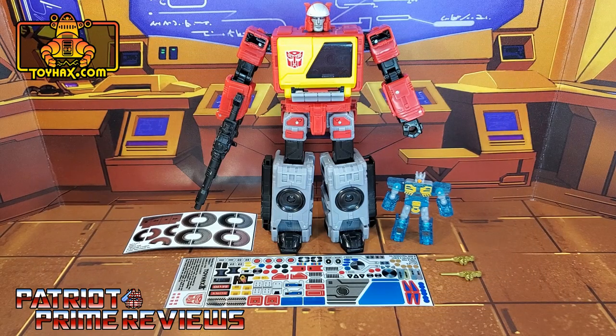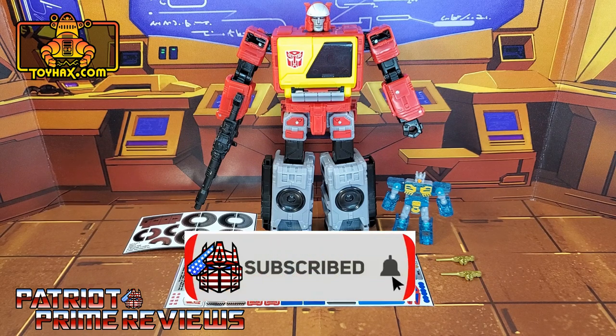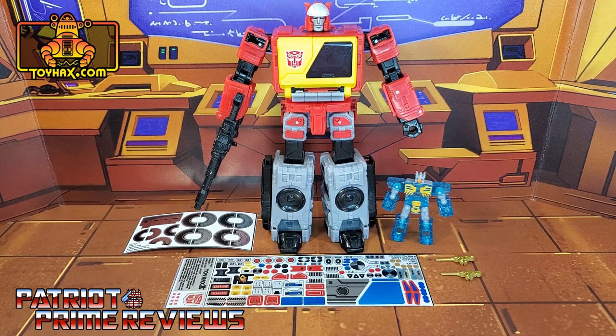Hey, what's going on guys, Patriot Prime here once again with another toyhacks.com sponsored video. But before I get started, I need you guys to do me a favor. If you're watching this video and are not a subscriber of Patriot Prime Reviews, please consider hitting that subscribe button right now. It won't cost you a thing but will help me and my channel out tremendously. Now on to the decals.